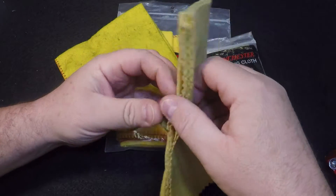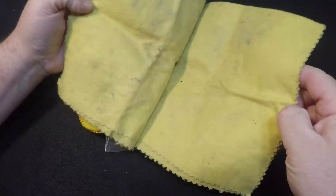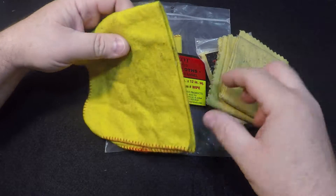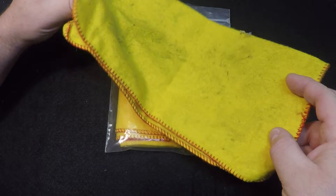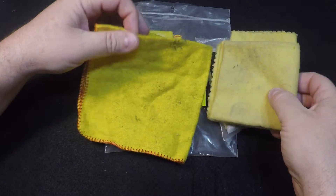This one here actually stays in my range bag. It's probably about ready to be washed again. That one gets pretty dirty — it's used the most in the dirtiest environment. This one here is another one I keep in my range bag. I'll show you why I keep two in there in a minute.